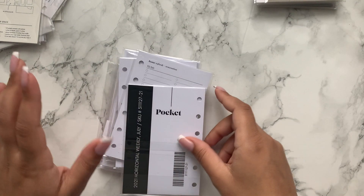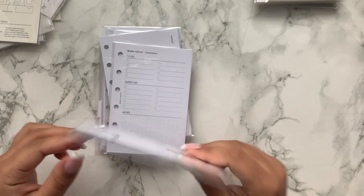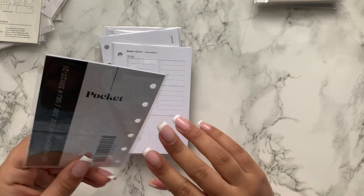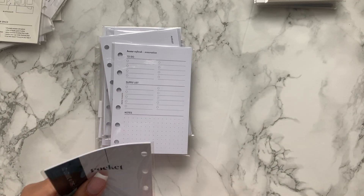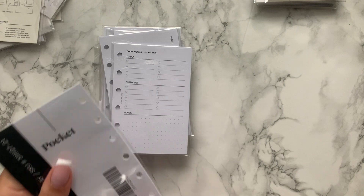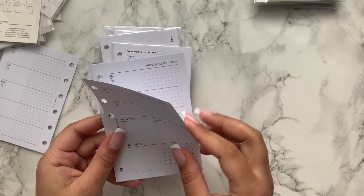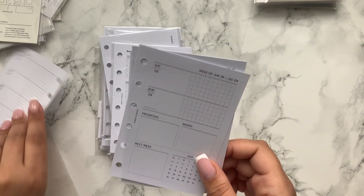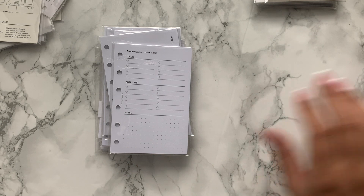Then we've got the actual inserts — a mix of Cloth and Paper and Infinite Lotus. These are the dated inserts for July but they're for 2021 so I can't use them. You can always redate them, but I'm not going to bother because I do have undated dailies which I'd much prefer. So I'll be getting rid of the dated ones.